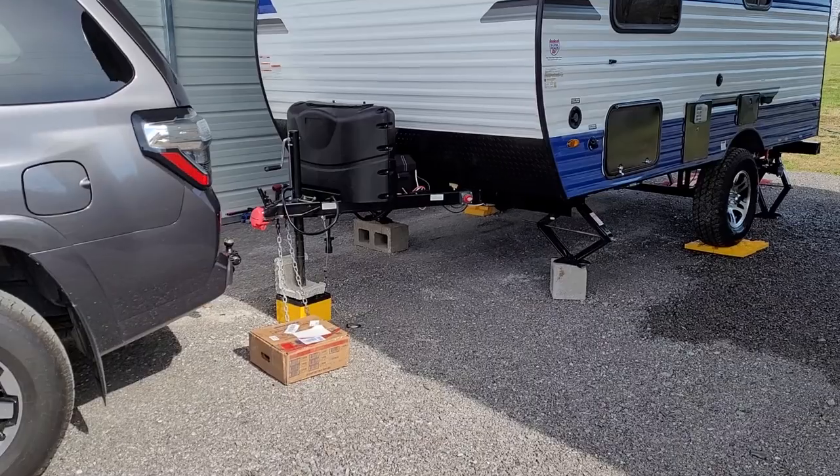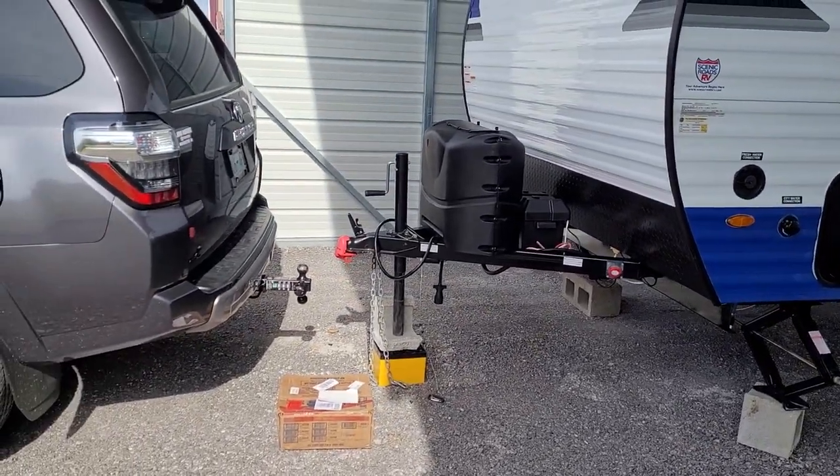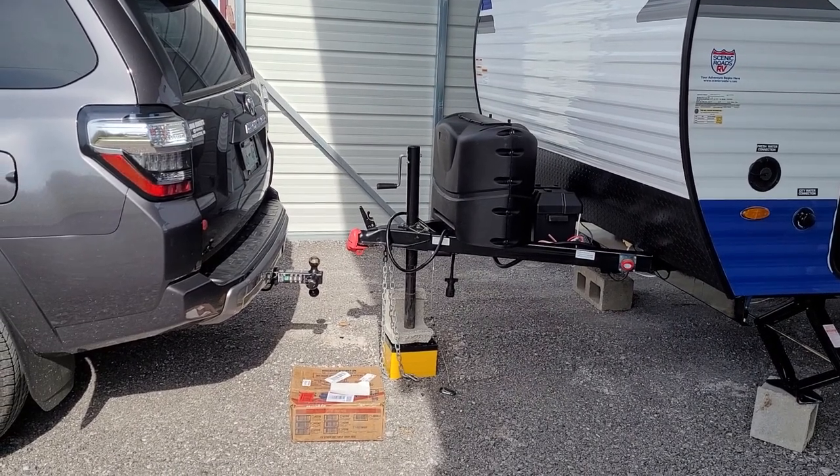So I'm going to hook this all up. I'm not going to show you how I'm doing it because you can see that online elsewhere, but we'll confirm after it's all connected and I do a test drive if it tows better.